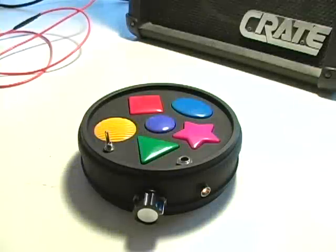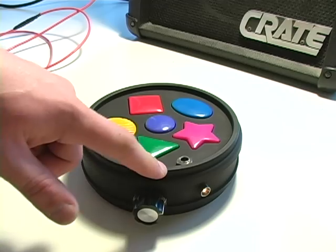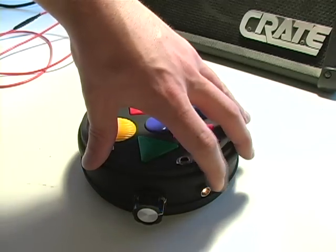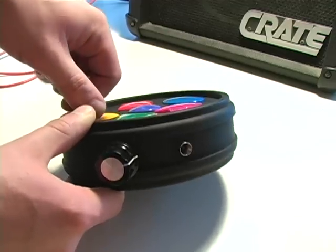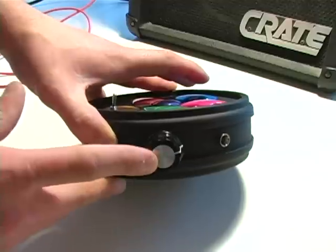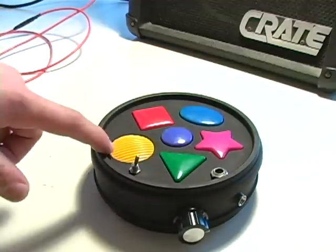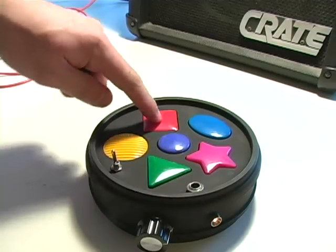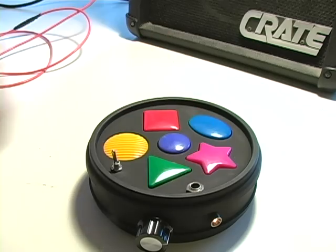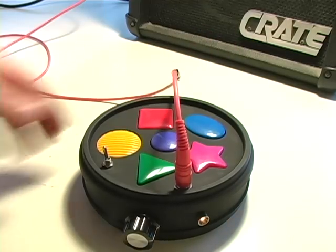This one is just a regular toy drum machine. Added on to it an on/off switch, just a little toggle switch, a quarter inch output, a LED so you know when it's on, and then this is the main modification which is the decimator knob. It also has an on-board speaker as you can hear it, but we're going to hook it up to the amp just to amplify the sound a little bit.